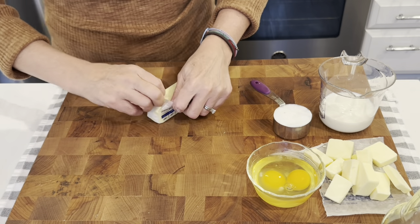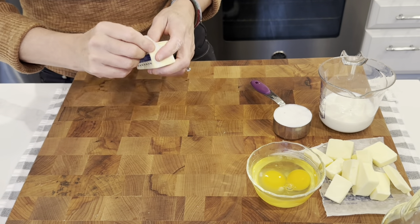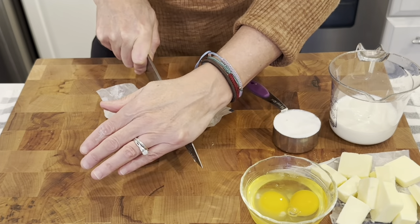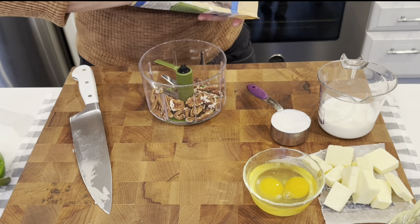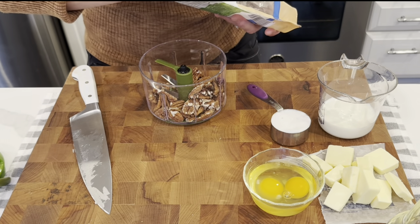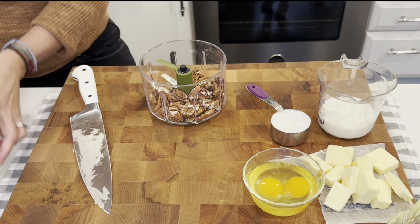We need 4 tablespoons of melted butter. This is frozen so I just want to get it chopped up and on its way to melting anyway. We need three quarters of a cup of pecans — of course I am eyeballing it.